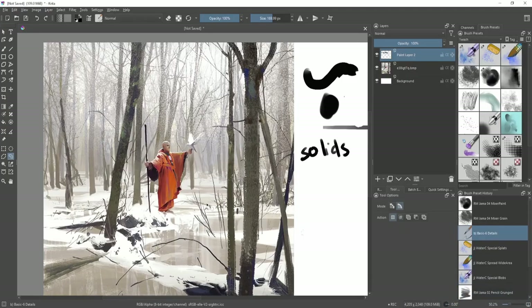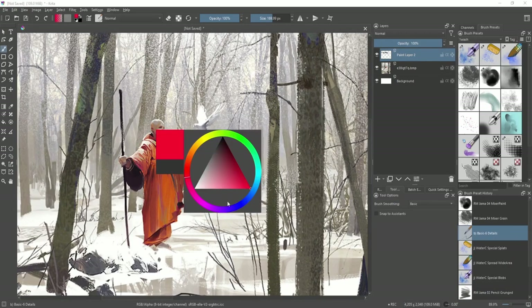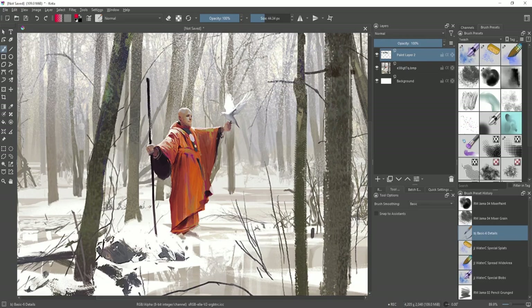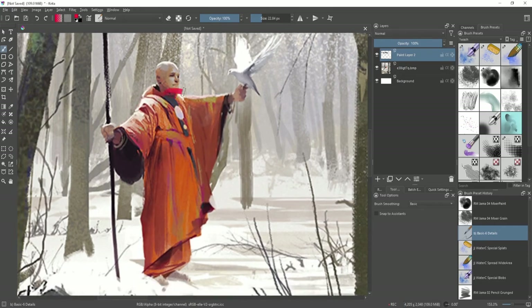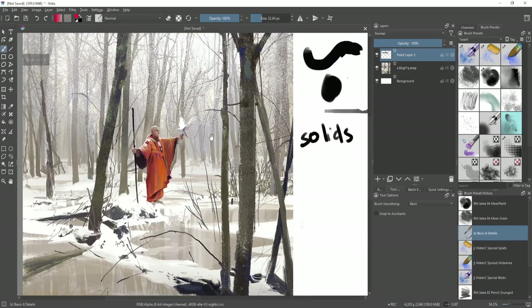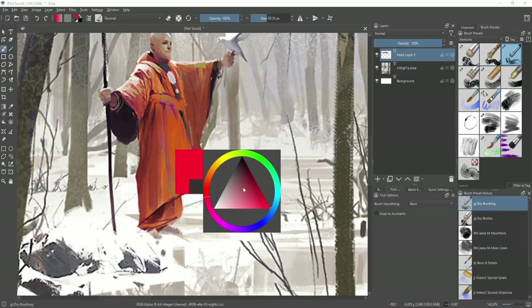Now let's test ourselves. For this monk area in the painting, what type of brushes did John Park use? The correct answer would be either solids or textured — you can see it has a really clear silhouette and sharp edges over the shape of the robe. Inside the robe there are some interesting textures, but mainly only subtle ones in the textured category.